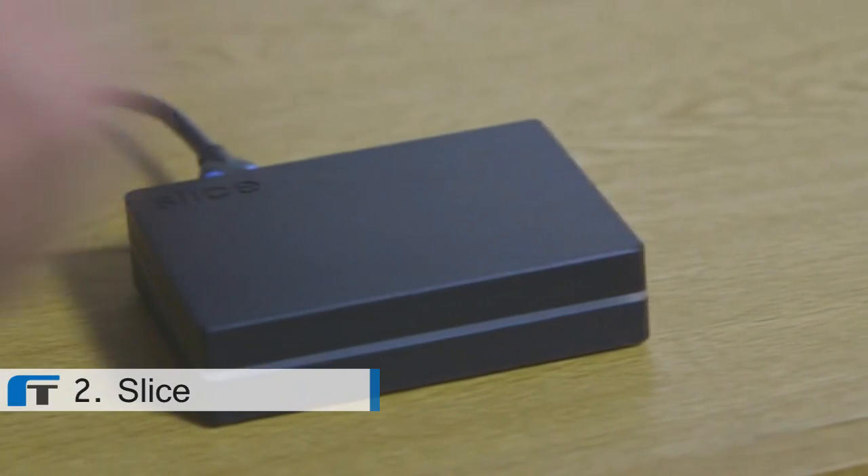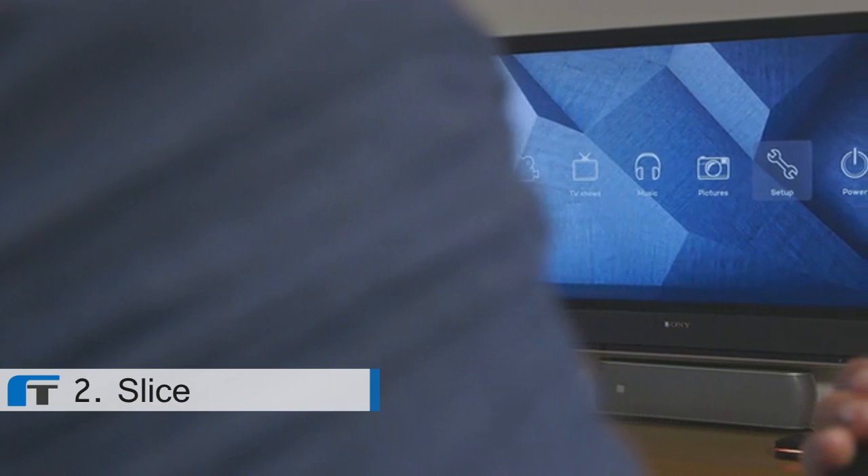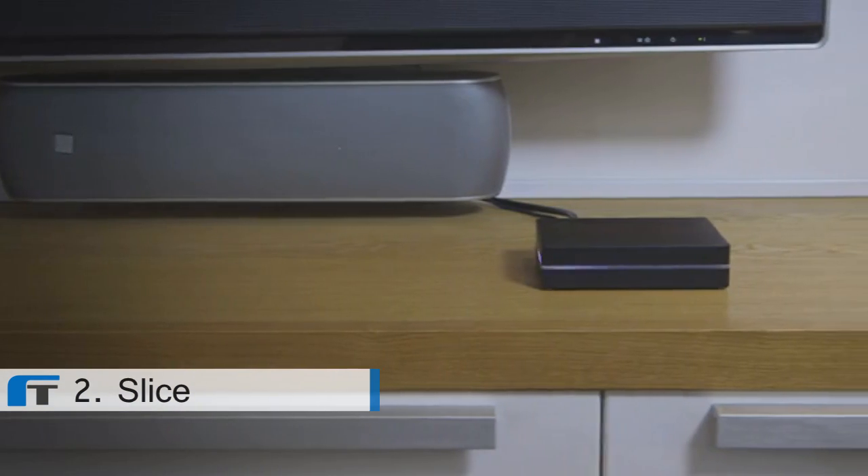Excited by this initial idea, five of us got together and after developing a number of prototypes, Slice has been developed into an awesome product. We've designed a gorgeous aluminium case, custom PCB and purpose-built remote. It looks great, performs flawlessly and is fun to use.